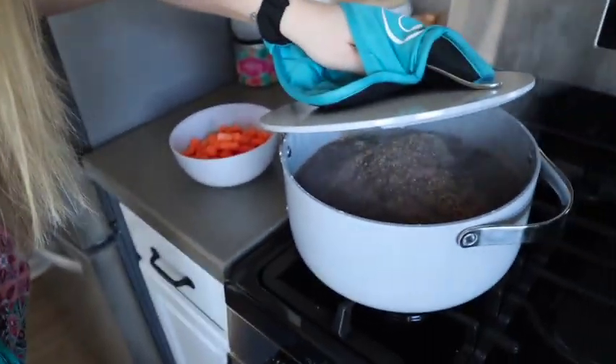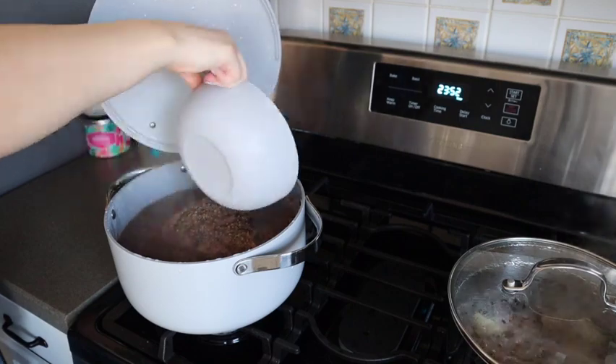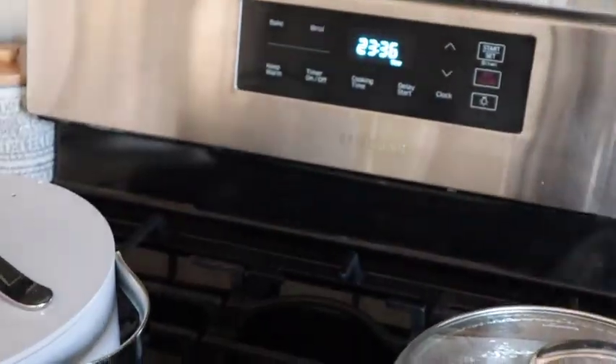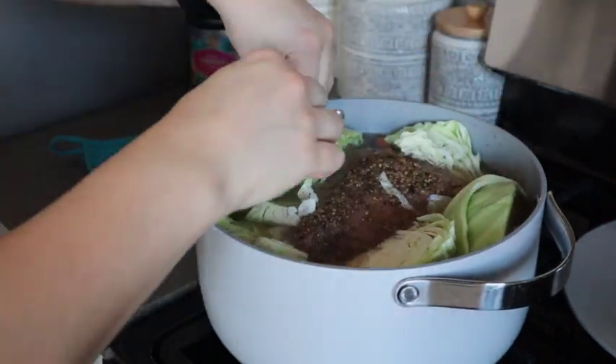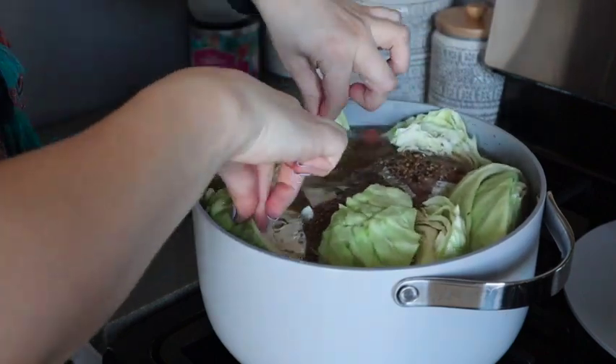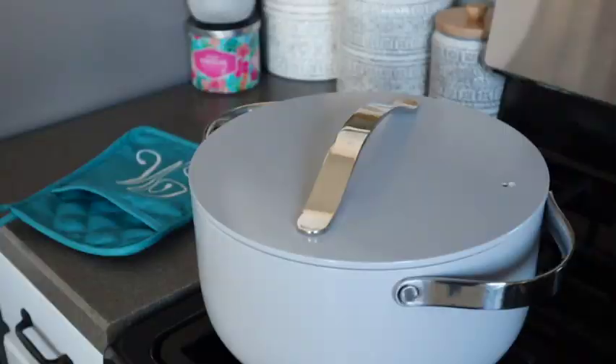I wish you guys could smell how amazing this smells right now. It's got about 38 minutes left, and all of those spices are just coming together — it smells divine. Now that we have about 24 minutes left is when I decided to add the carrots, but you can add them as close to 20 minutes before the corned beef is ready. After about 10 more minutes, I added in my cabbage. I like to let the cabbage cook in there for about 10 to at most 15 minutes so it still gets a lot of the flavor from the broth but does not get super soggy.